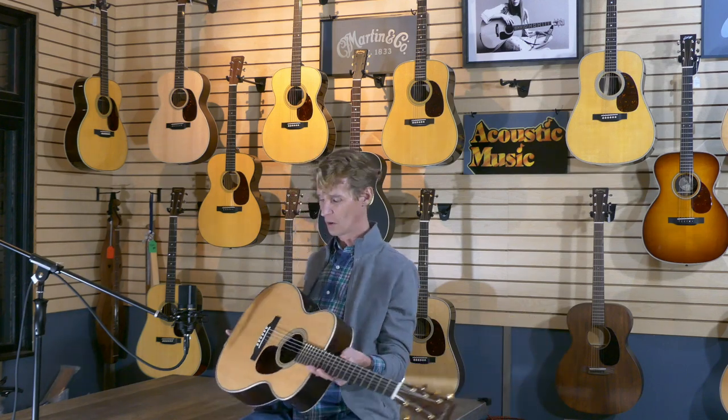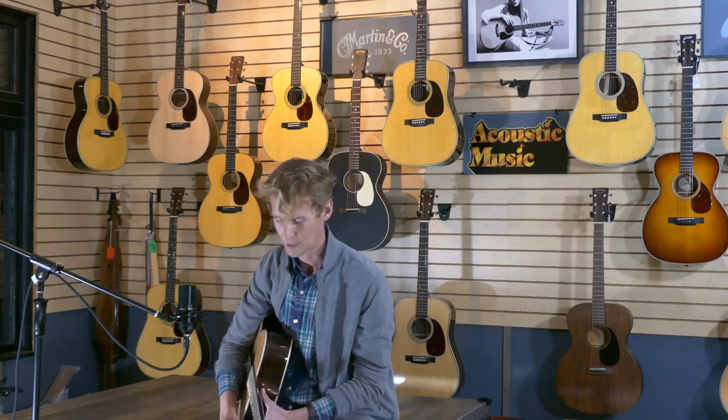And like the tenor banjo, this guitar had four strings. It had the same scale length and it was even tuned the same. It was called the tenor acoustic guitar. And basically, if you could play the tenor banjo, you could play the tenor acoustic guitar.